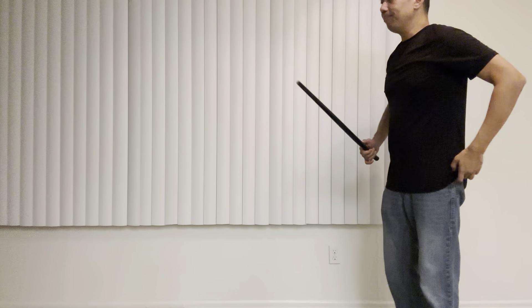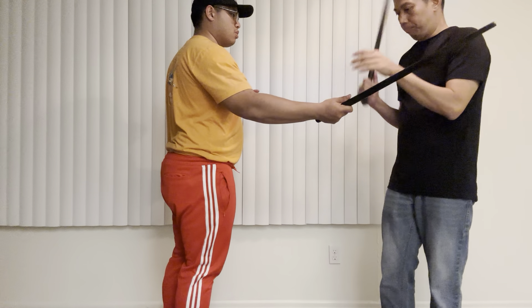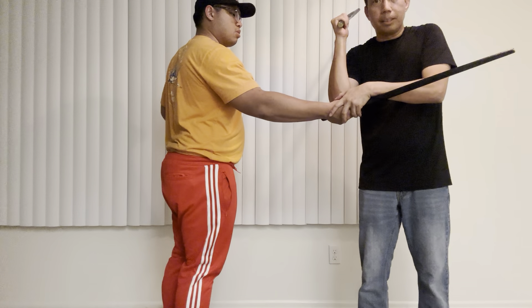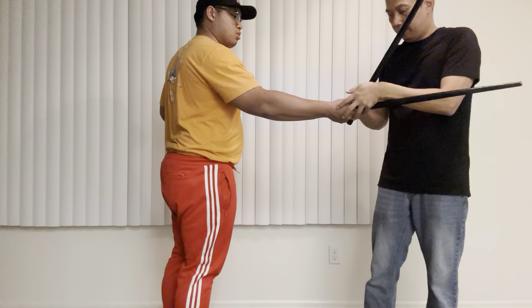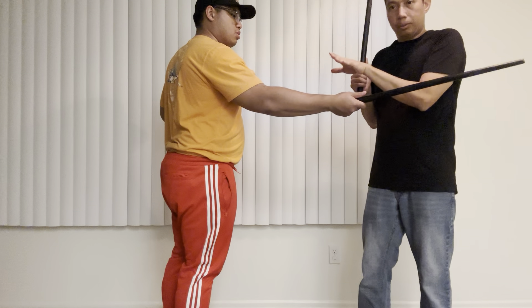Now we'll play it. So first one here. One, two, three. One, two, three. Or one, two, or one, two.